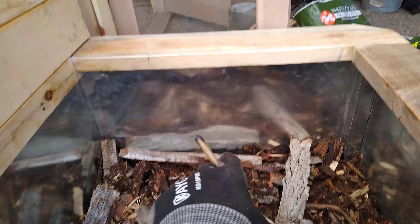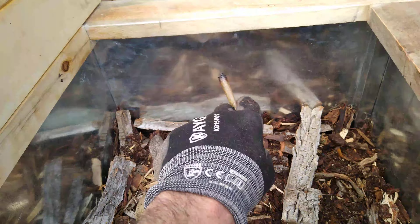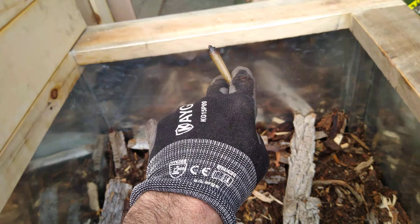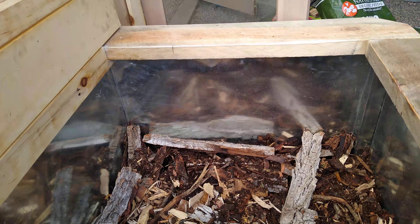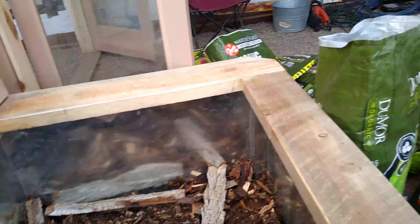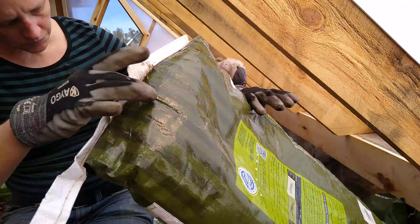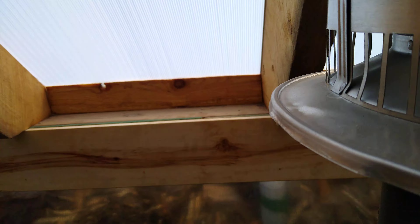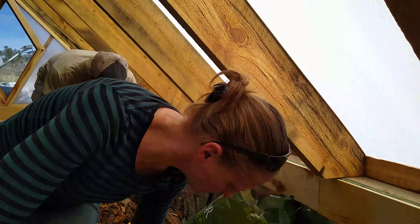On top of this final grade, we're going to add about nine or ten inches of topsoil and then two inches of really good stuff on top. This is our hügelkultur raised bed.